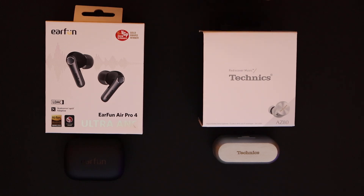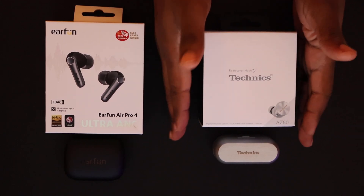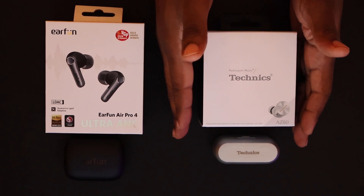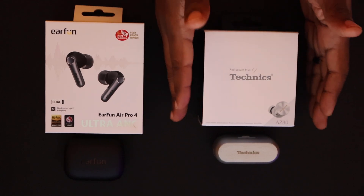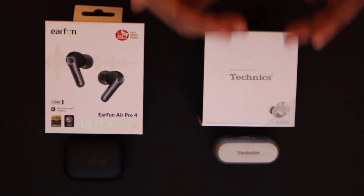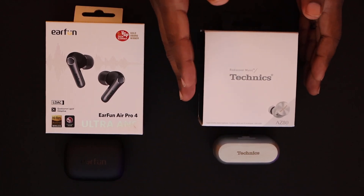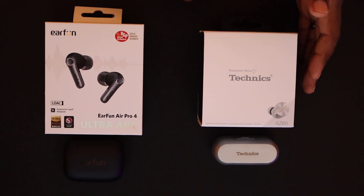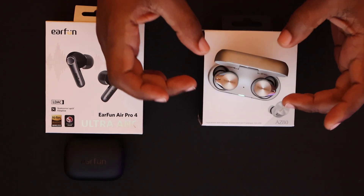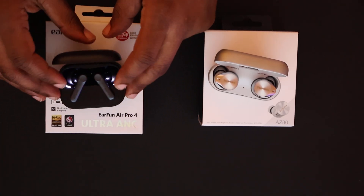So with the sound quality, the phone call quality, the three-device multipoint, never having any failures, and good touch quality — there are some negatives that are not its fault, but more subjective to me. One of those is fit. It fits me great, but it does make my ears sore over time because of the extensive width of the earphones themselves. They're pretty fat.